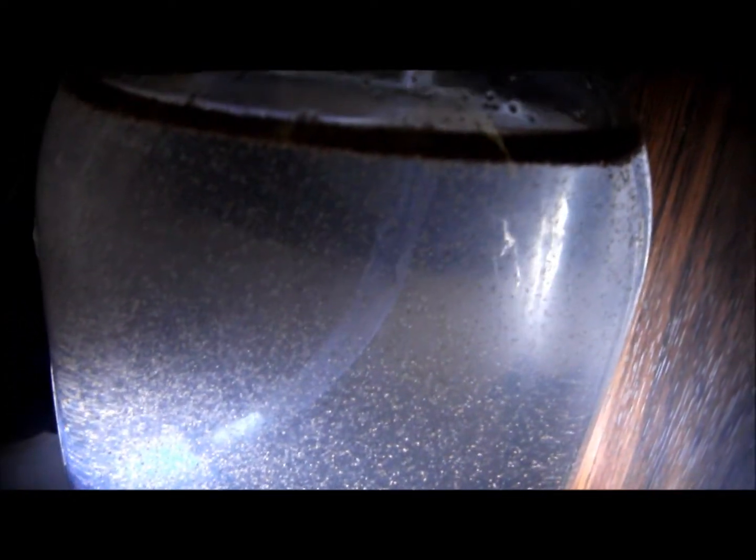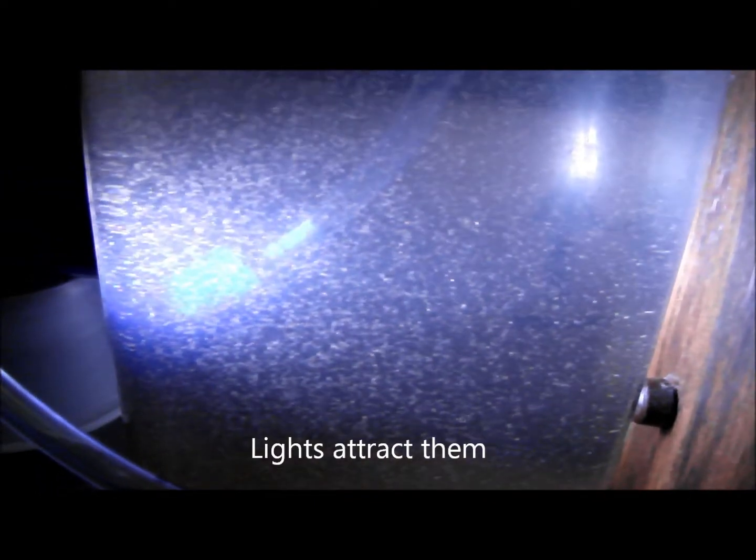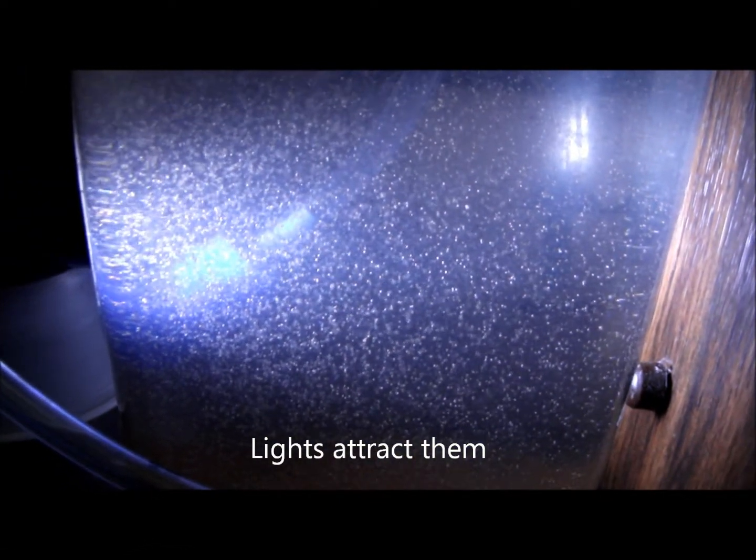After hatching, turn off the air pump and allow everything to settle. You can see that all the empty eggshells have floated to the top, and most of the baby brine shrimp have sunk to the bottom. Shining a light here, you can see a whole bunch of them moving around.